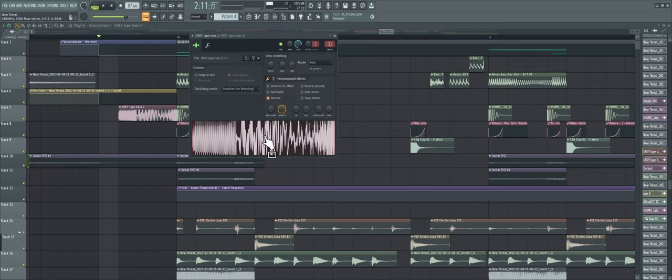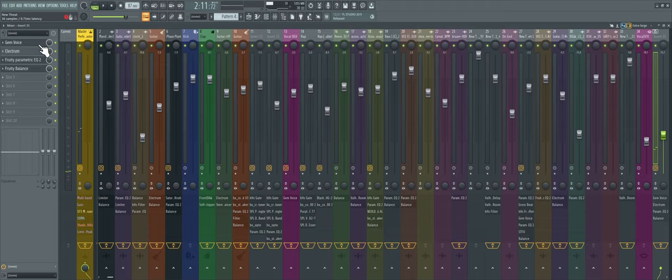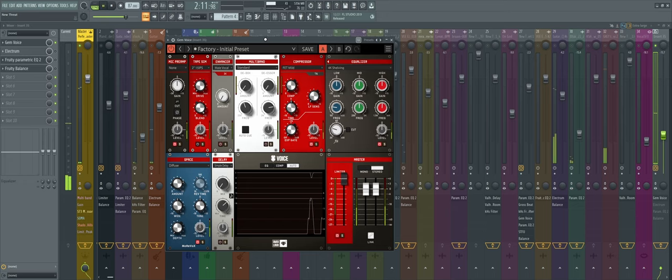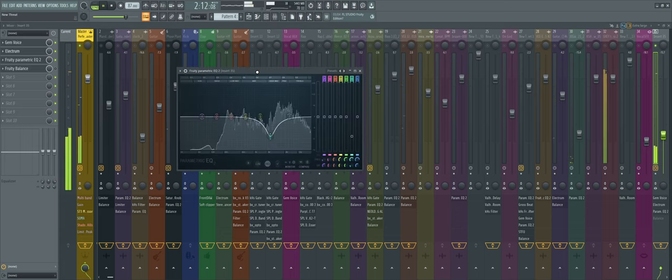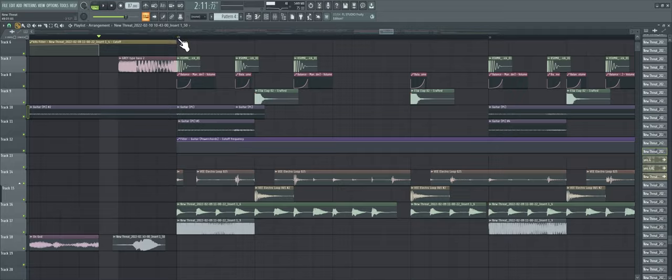I needed to do something here because when the track wasn't finished, I didn't know what to add after the rap section and chorus, so I literally spent a whole day working on this. There's a sample I made from another project — I rendered it out and probably distorted it. Then I have this ad lib of me saying 'yo' running through a couple of things. First we added our Gem Voice — like what I was talking about earlier with the space. Then the Electrum plugin with that non-linear reverb I mentioned. Some EQing, a limiter, and some sidechain. Then the awesome drop.